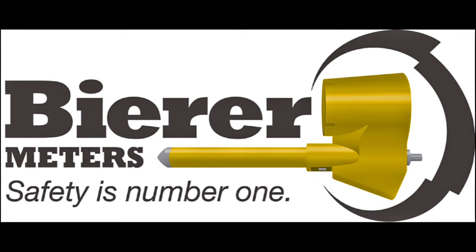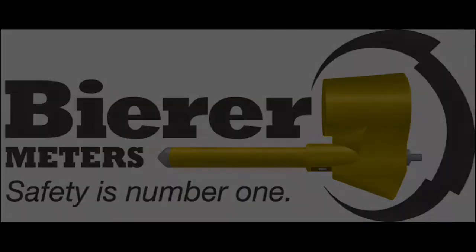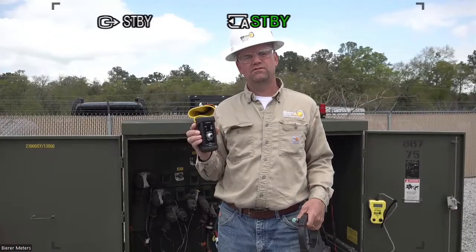Hello everyone, my name is Joe Beer and this is a video demonstrating using the DAVR in conjunction with our ST800. We had some audio issues from the wind we were experiencing this day, so I had to format it a little with this audio dubbed in.